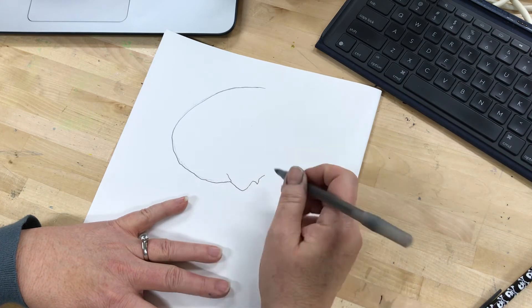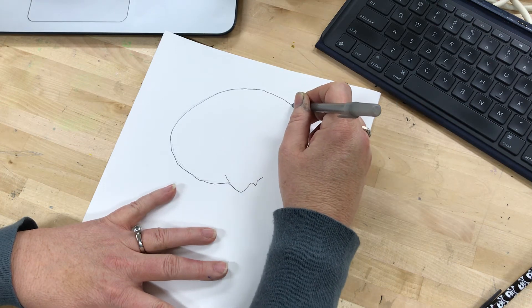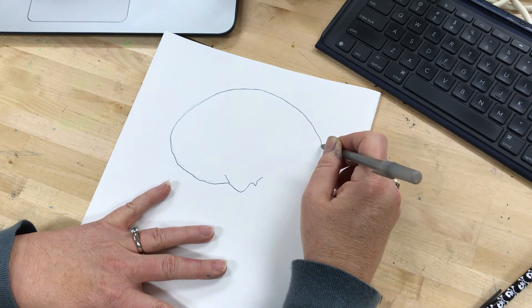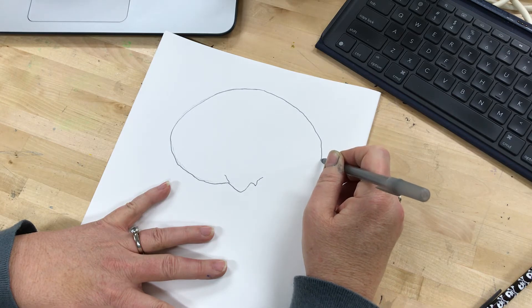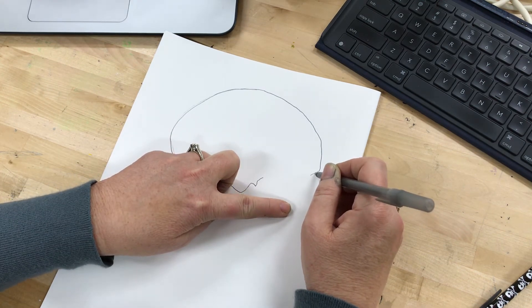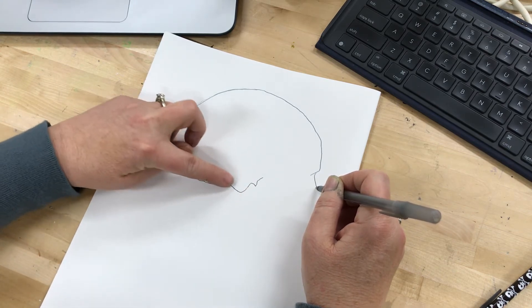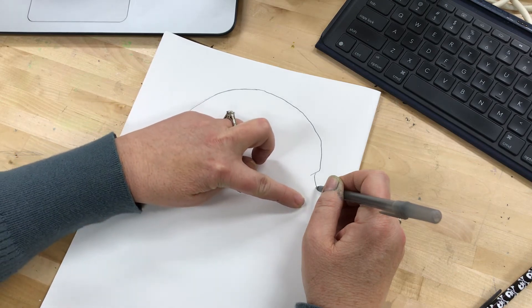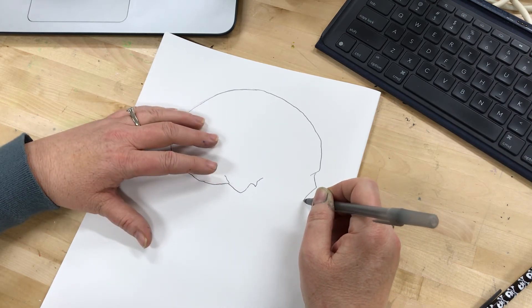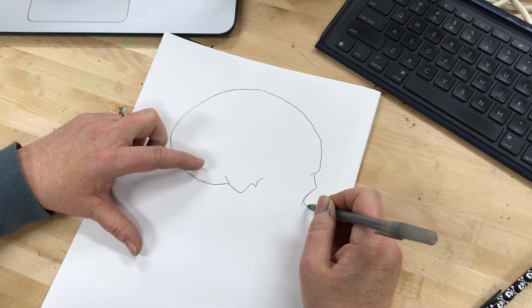Right now I'm working from the profile skull reference. You'll notice I stop every so often — I'm not drawing an entire line or shape all at once. I'm being conscious of doing just a little bit at a time. I'm also looking back at what I've drawn and noticing how it lines up with the bottom edge of the nose, being knowledgeable of proportions as I work so that my drawing doesn't end up odd or out of proportion.